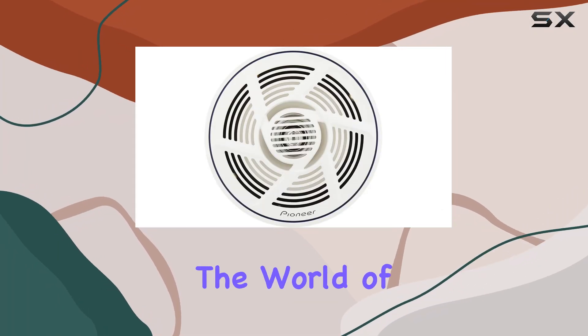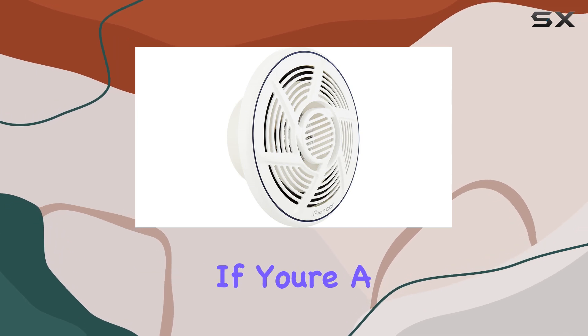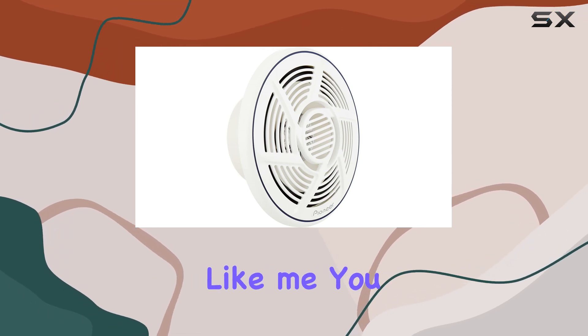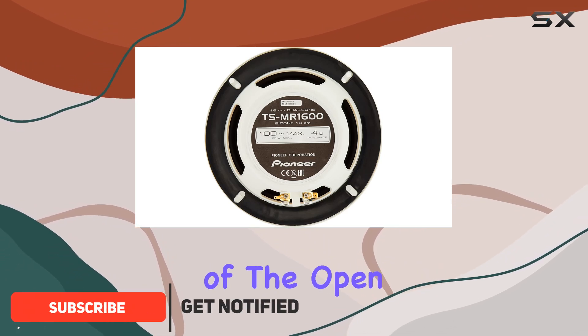Today, we're diving into the world of marine speakers with the Pioneer Nautica TSM-R1600. If you're a boating enthusiast like me, you know the struggle of finding speakers that can withstand the harsh conditions of the open water.